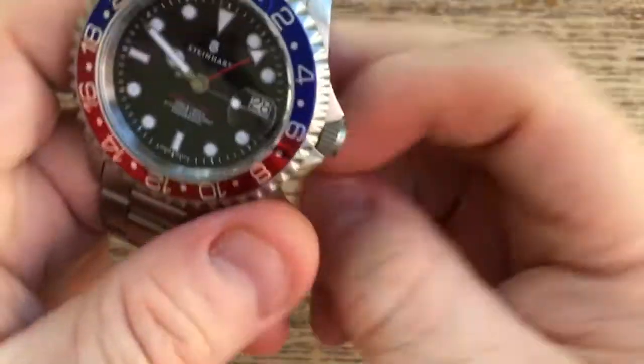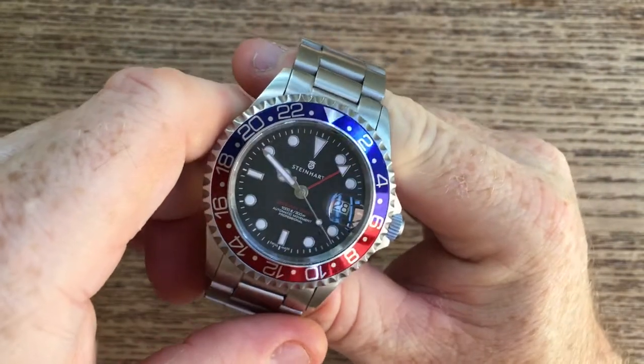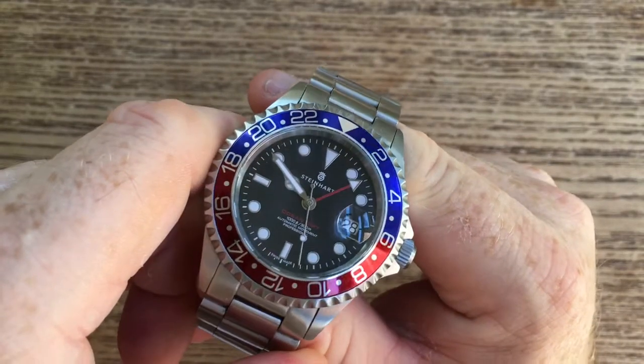All in all, a wonderful little watch. I would happily recommend this to anybody who is considering the Rolex style but just for whatever reason doesn't want to invest that amount of money, or isn't able to.